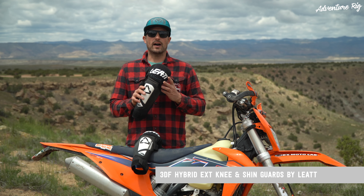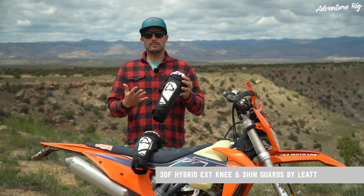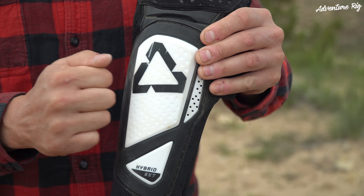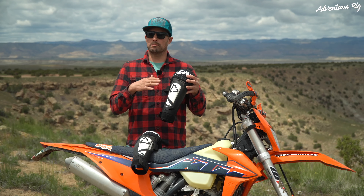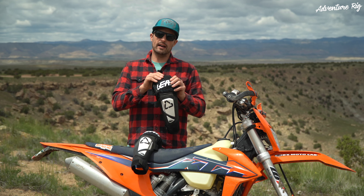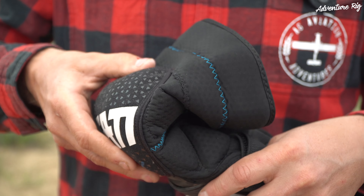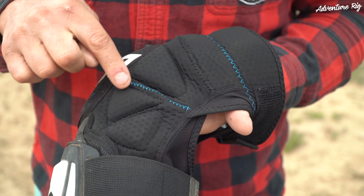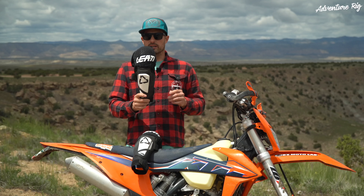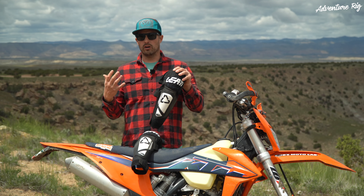These are the 3DF Hybrid EXT knee and shin guards. Like the name implies, they are a hybrid model. The shin guard down here is hard plastic, so it's going to deflect branches, rocks, all of that good stuff. Up here at your knee, this is a 3DF impact material — a soft and pliable material. This is great when you're going from standing to sitting or side to side on your bike. All of this is going to move with you, which lends itself to being comfortable all day long.